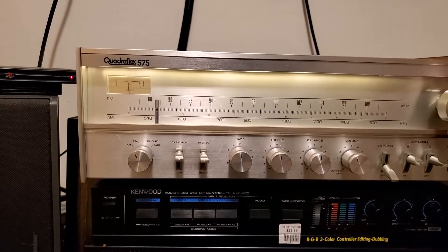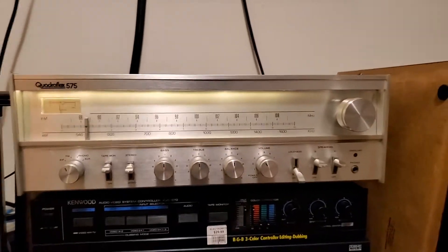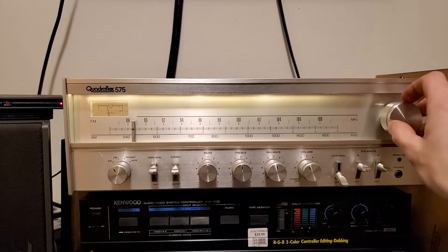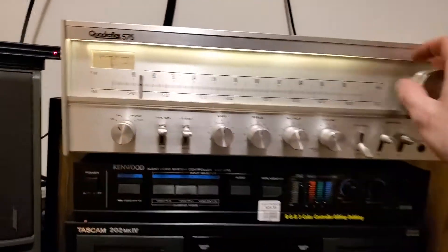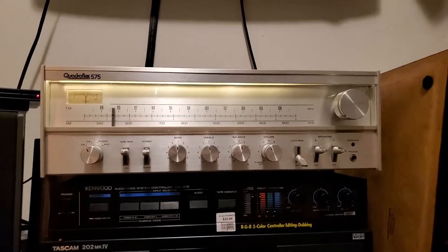88.5. That channel is so hard to get, and I can get it perfectly clearly with this receiver, which is cool.